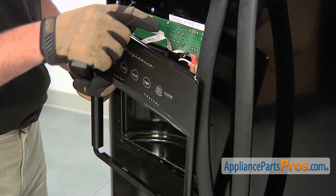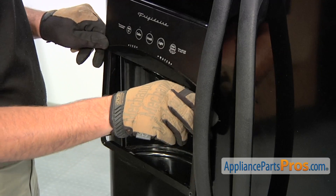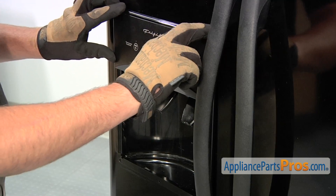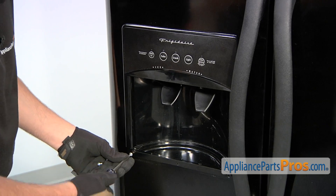Once connected, we're going to reinstall this front panel. There are two mounting clips that need to go into these two holes, so we're just going to align those and then press down to clip them into place. Then thread in and tighten the three retaining screws on the bottom of the panel.